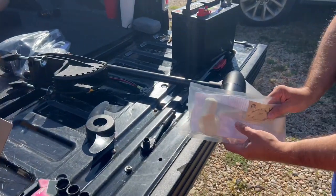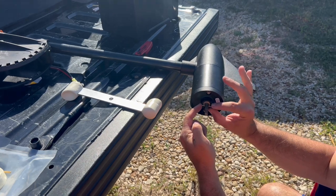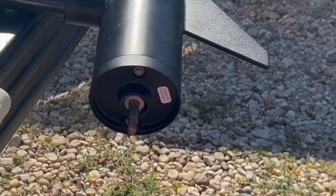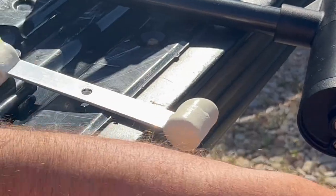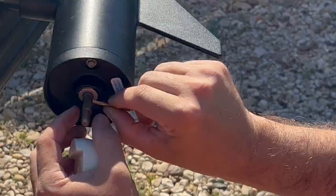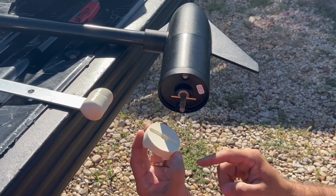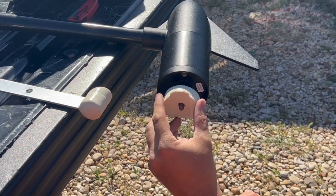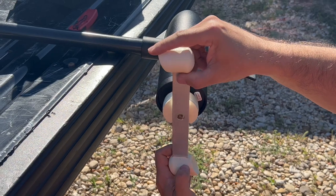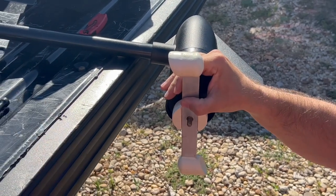Now for the next part: there is a little pin that we're going to slide out right here. The new prop has its own pin — it's a little longer, so we're going to switch to the longer one. Then this piece is going to go up into that; there's a little groove here for it. Then this is going to go here, and then the washer and the nut.